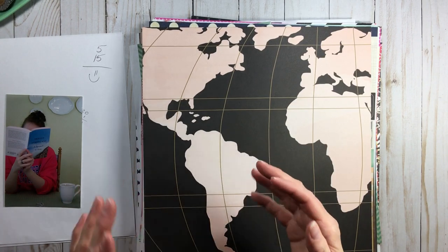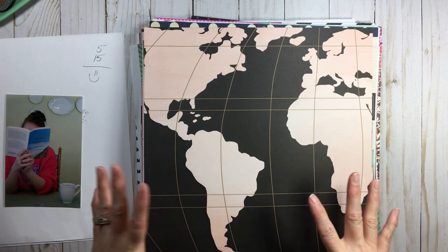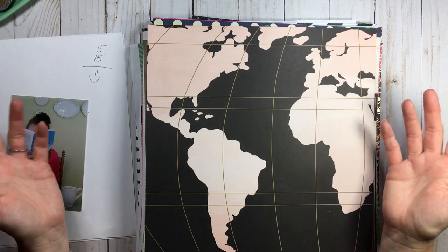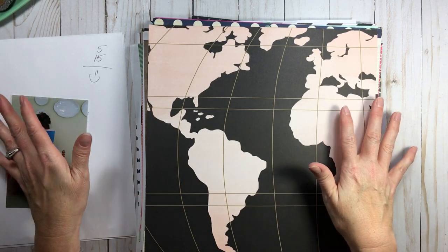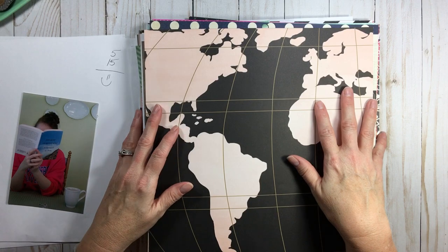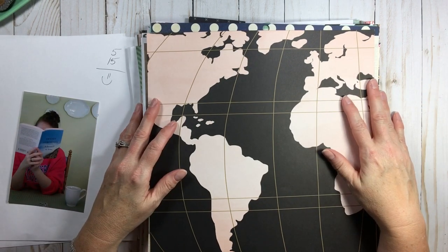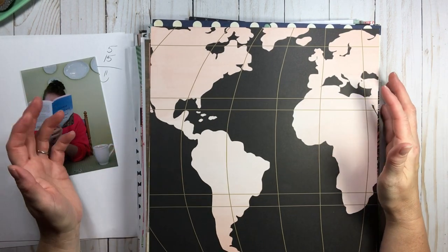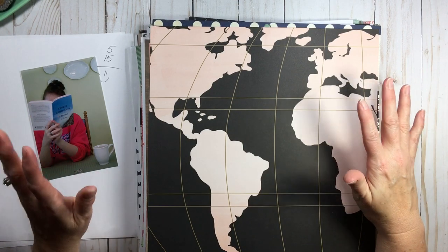Are you a scrapbooker who keeps track of how many pages you do a year, how many albums you complete, or how long it takes you to do a layout? For me personally, I don't keep track of anything — I just do it and have fun. I'm in so many projects all the time. The only thing I keep track of is how many years I've been doing it, because it's a year longer than my little girl is.